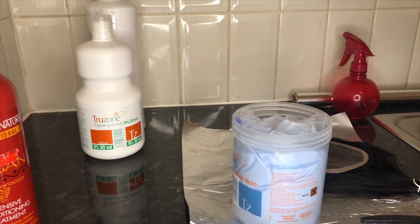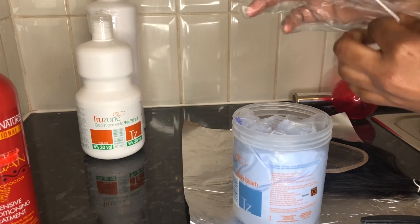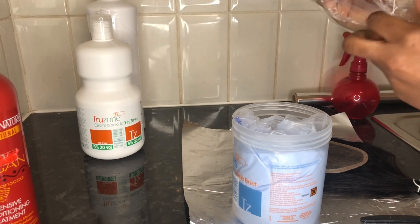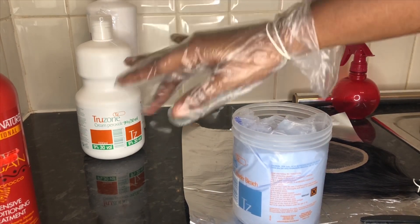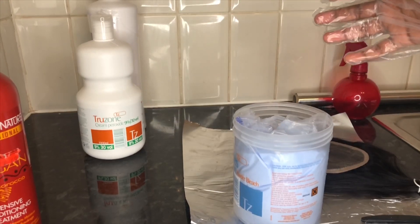All my closures come pre-plucked with baby hairs, and that means it's imperative that you comb all the baby hairs away from the lace before you start to bleach, because we do not want the hair to be bleached. The goal is to bleach just the knots of the closure or the frontal, not the hair. Put your gloves on to protect your hands, then start transferring your bleach into your bowl. I used two scoops of the blue rapid bleach, but one and a half should be fine — one and a half is perfectly fine for a 4x4 or 5x5 closure; you can use two if you're bleaching a 6x6.